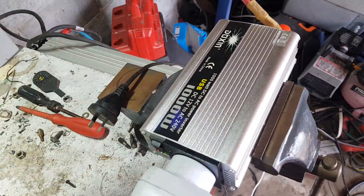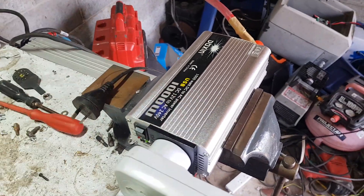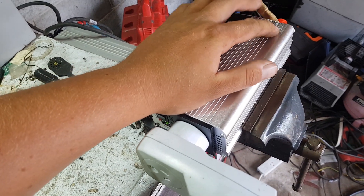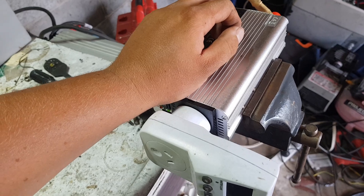G'day guys, you remember the 1000 watt eBay $35 inverter? Link in the video description to buy one of these beasts. We're putting it on off-grid duties for the next little while.